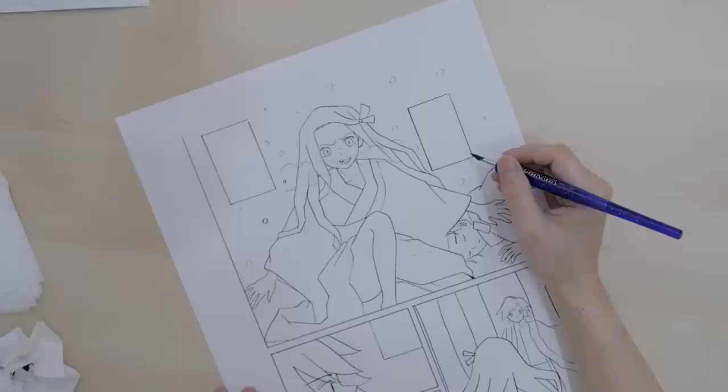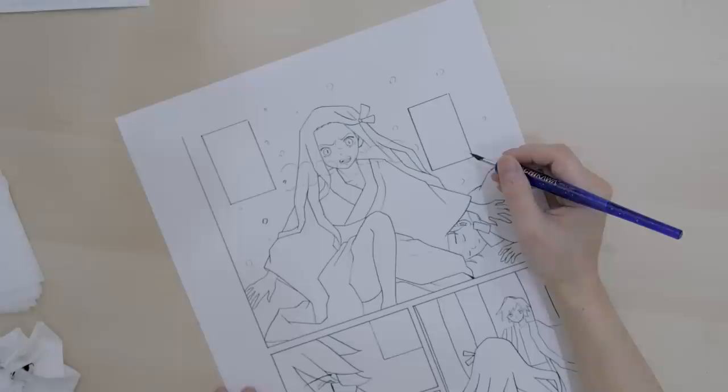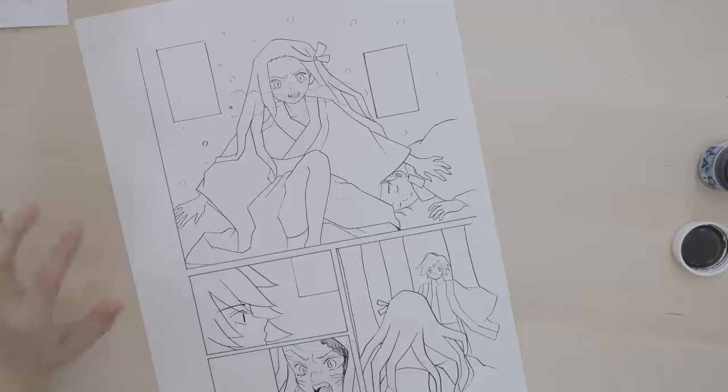Her kimono — I think the original artist draws in all the details in the kimono, that's a lot of work. Since I knew I wouldn't be able to draw in all the details with this pen because it's just too much, I decided to get a regular ballpoint pen.